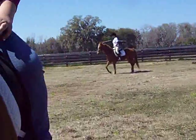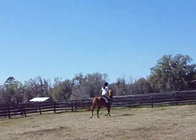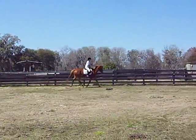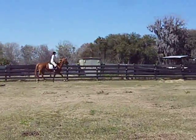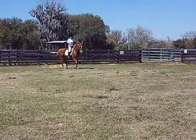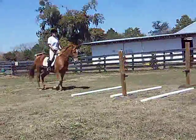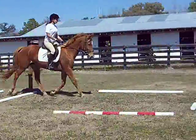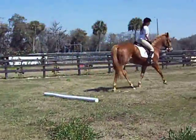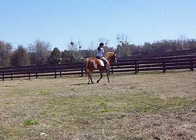One more time coming down so that you and her both get it straight. Just focus on rhythm and focus on keeping her between the legs. Obviously you have to keep her nose pointed down the middle. Good. Very nice. She miscalculated, but the rhythm didn't change though — that was really good.